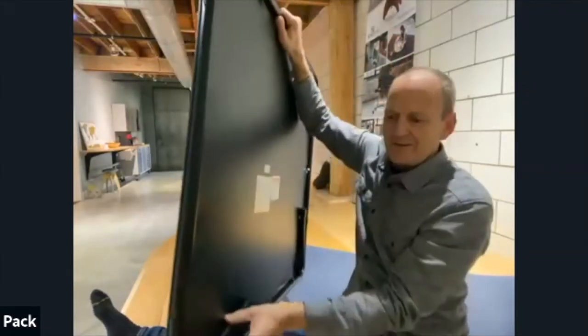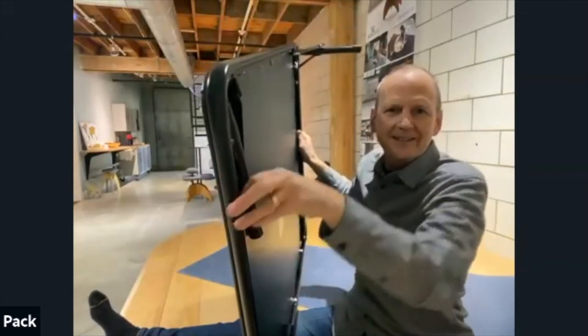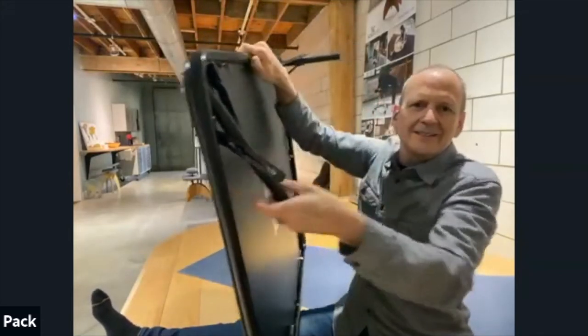That cap will already be at the leg of the folding table that you buy — it comes with this. And then you're going to do that for every other leg, cut it off short.